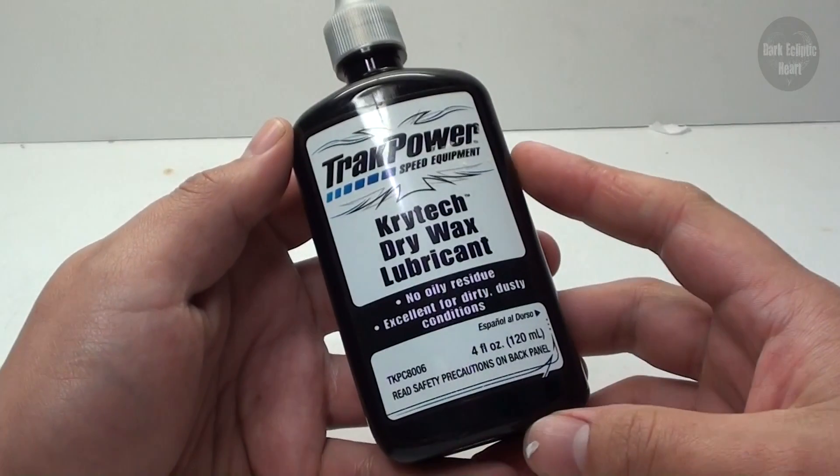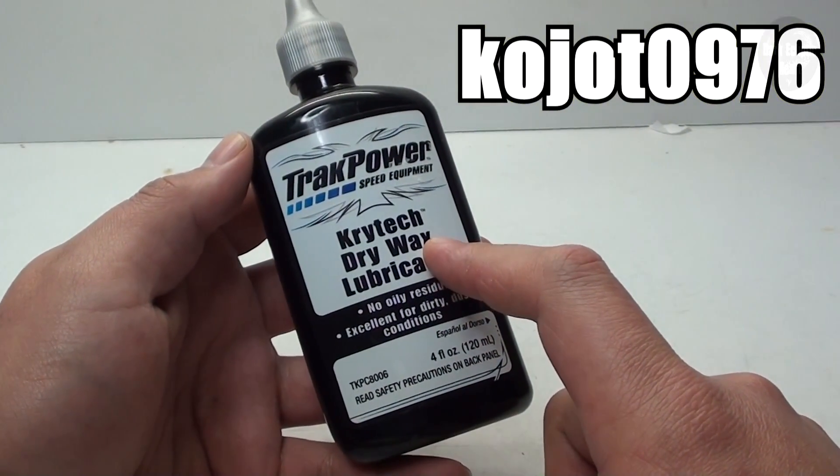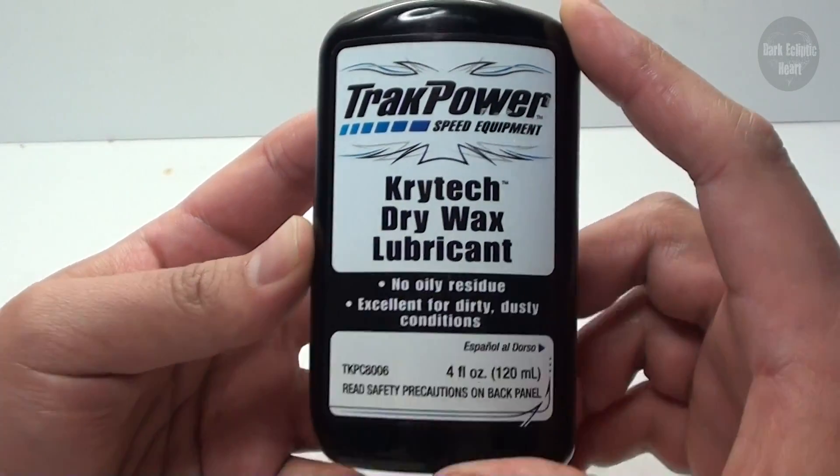Here we are with another upgrade from my RC Workspace. Coyote0976 ended up donating this a while ago. This is a TrackPower Crytek Dry Wax Lubricant.